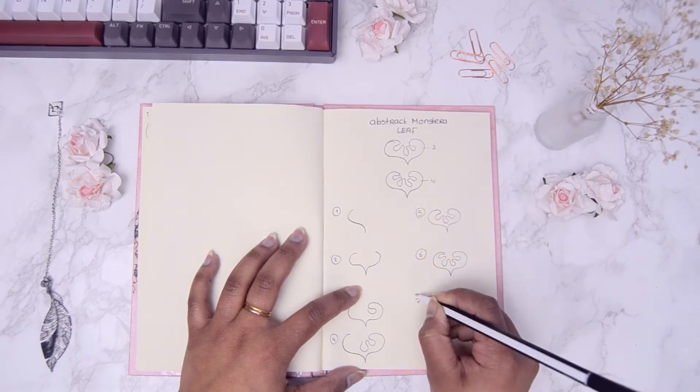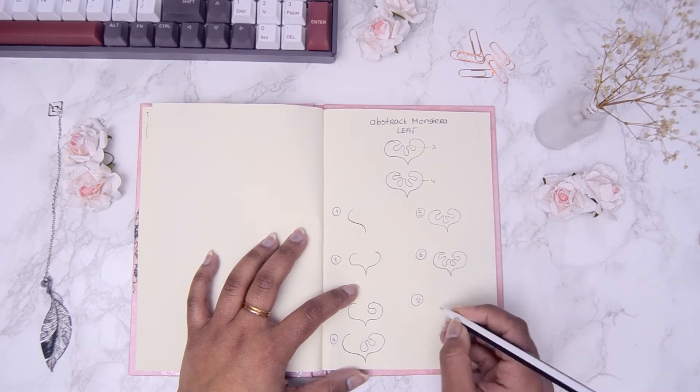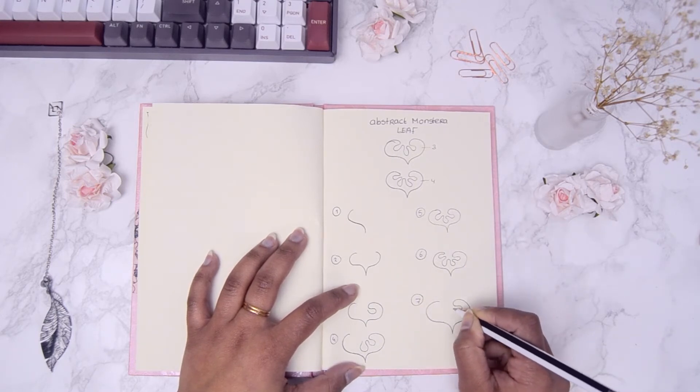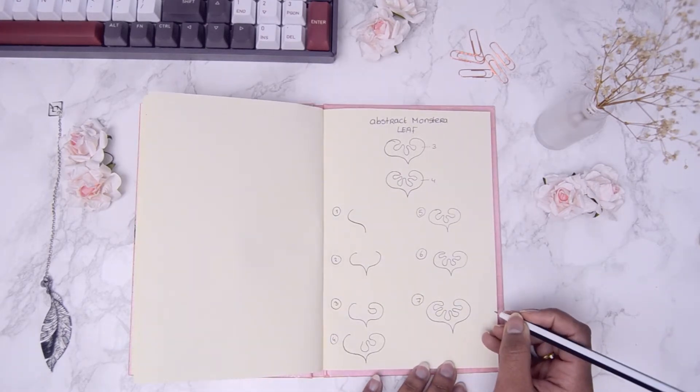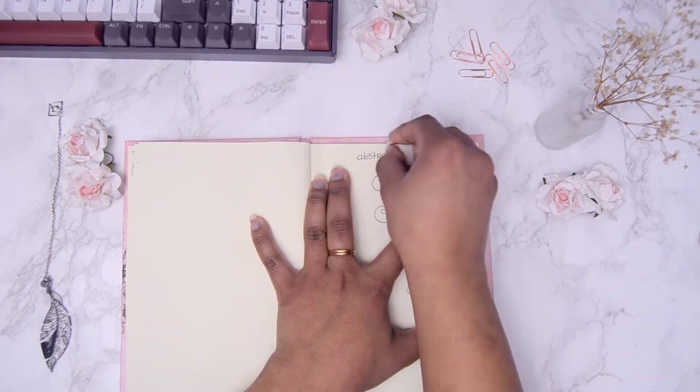At step number seven, I drew out one leaf with five loops in the middle. Which one do you think looks best? Which one do you prefer? That's it for the mini tutorial. Remember the link for the free printables is in the description.